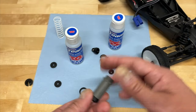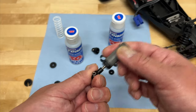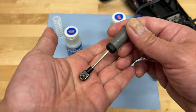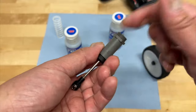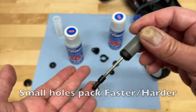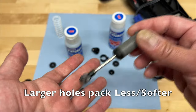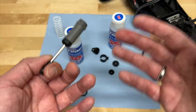They will act the same, but where they will differ is in what we call 'packing.' At slow movements they might be the same, but at quick movements — like landing a huge jump when you're compressing the shock super fast — the small holes will actually pack up quicker and be more difficult to flow that shock fluid through, even though the fluid is lighter. So smaller holes will pack harder on quick movements. Bigger holes with thicker fluid will actually pack less — they allow the fluid to go through more easily, even though they might behave similarly at slow speeds.